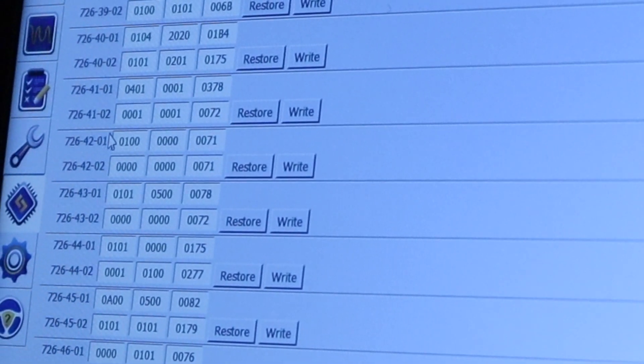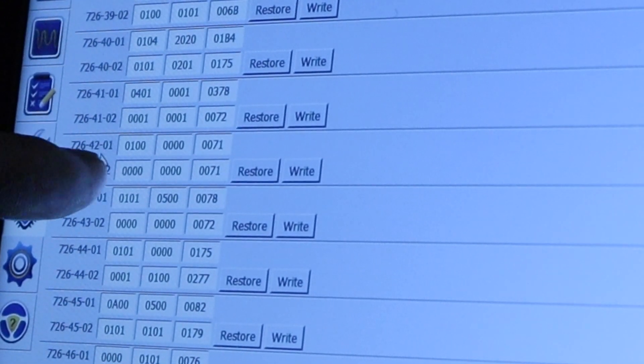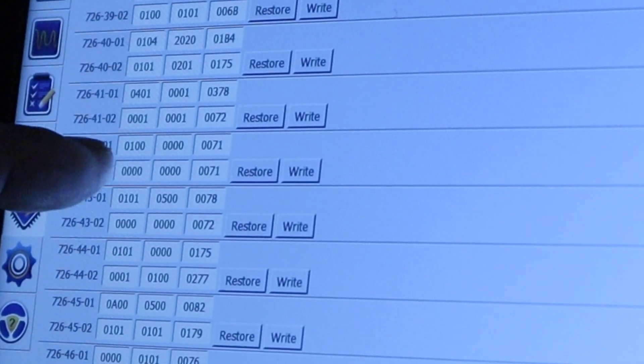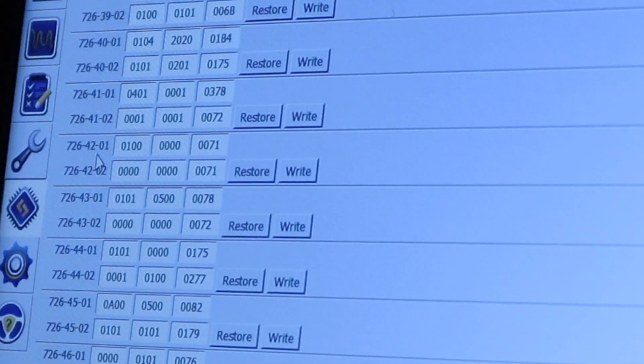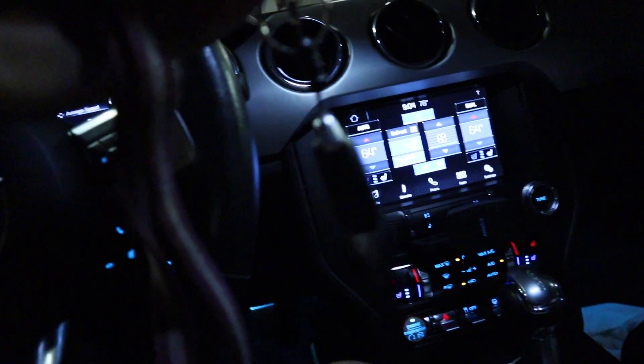All you gotta do is change the zero by a one. Here you see 7264201 — normally you should have 02000. You just need to replace it and add 01000, then press OK, and you'll be all set.